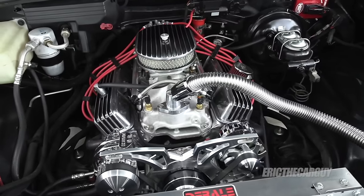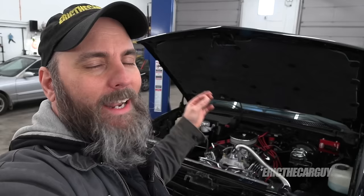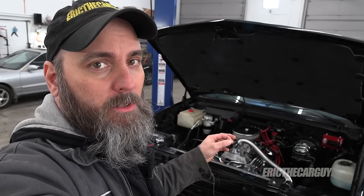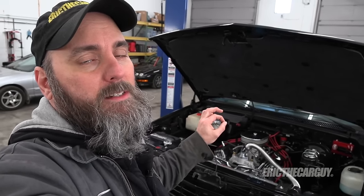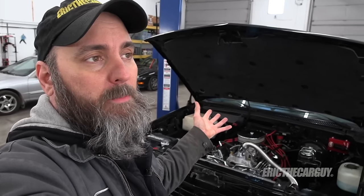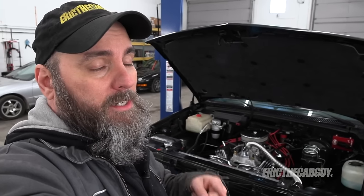I've added power to the engine, it's got a better transmission and an awesome transmission cooler. Now I need to do some wiring and add some new components — specifically I need to add a trailer brake controller and also a seven-way plug in the back. I've only got a four-way plug in the back now, so stay tuned.